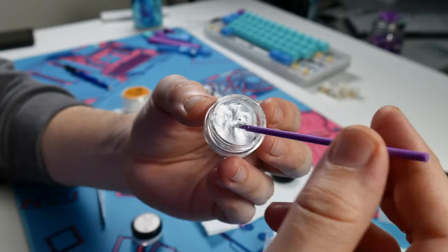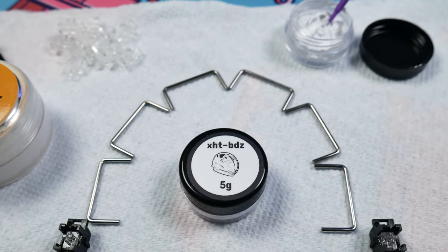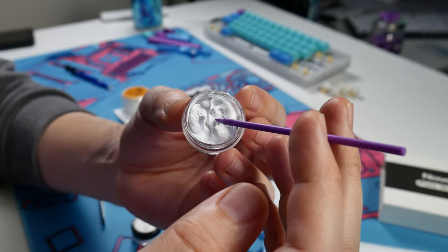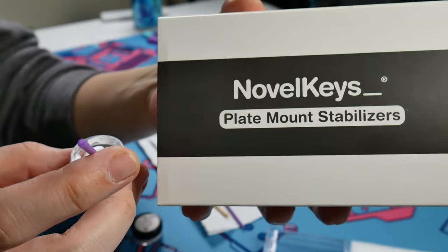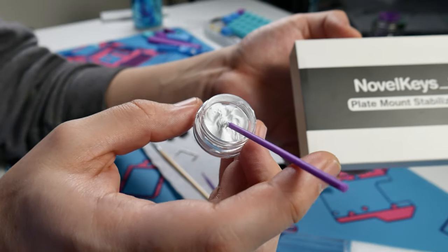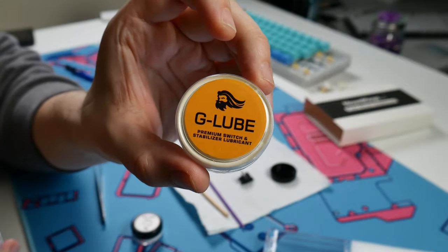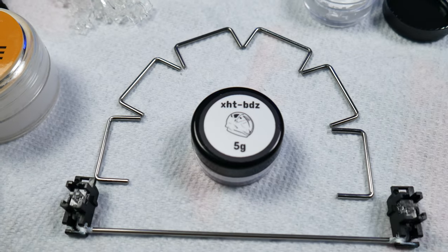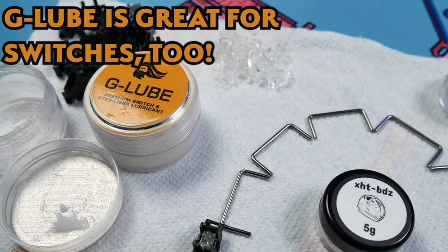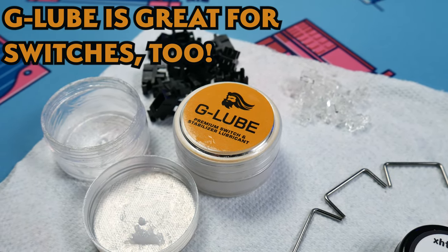Definitely overkill for keyboards, but because it's so thick it makes it amazing to apply to the stabilizer wire. That is the only place you should use this lube and have it function as intended — if you put it anywhere else, you're going to have a bad time. When you consider the $20 cost of the Novel Keys plate mount stabilizer kit plus an additional $20 for 5 grams of XHT-BDZ, plus something like Glorious G-Lube to take care of the stabilizer housings and stems, you're looking at around $50 for these stabilizers assuming you don't already have this stuff in your possession.